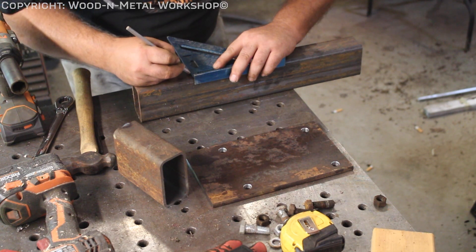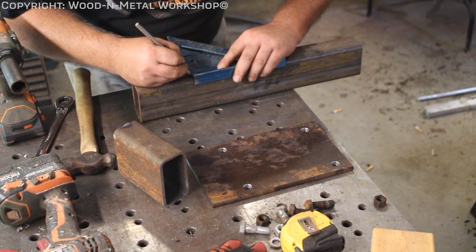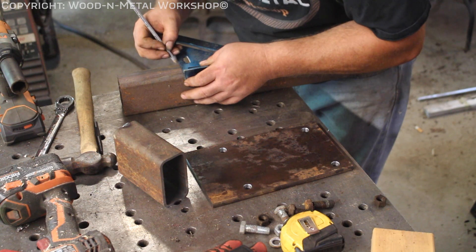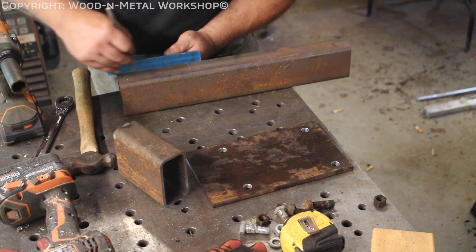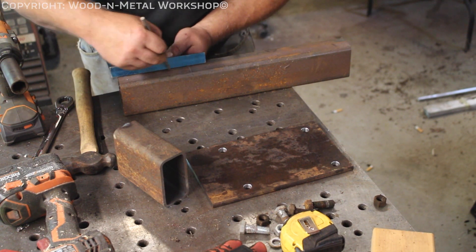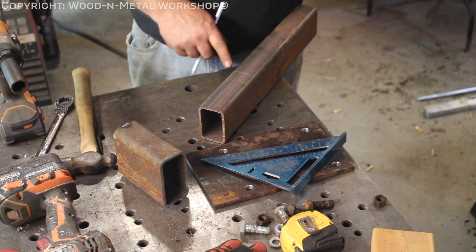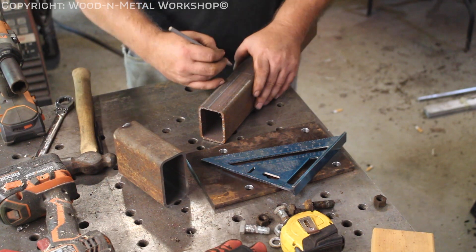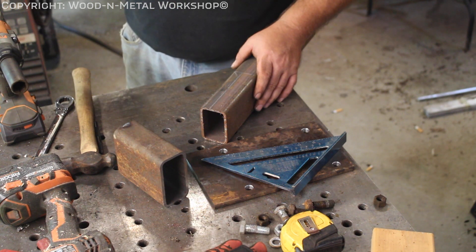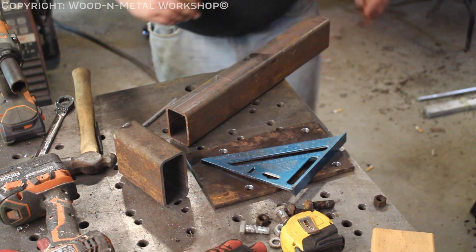This is a quarter-inch wall, so I'm going to come over a quarter of an inch and then three-quarters of an inch, the same thing on this side. Connect the dots — and we don't want a stiff angle here, we want kind of a slope, something like that. Let's move over to the band saw and get this cut.